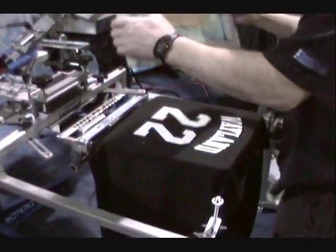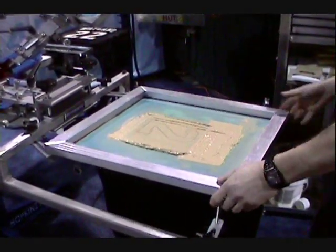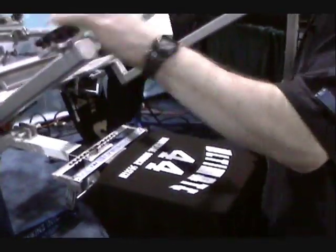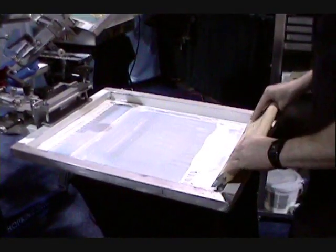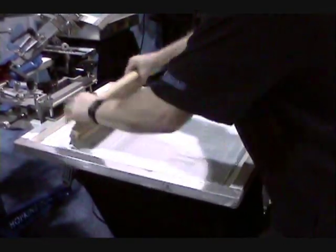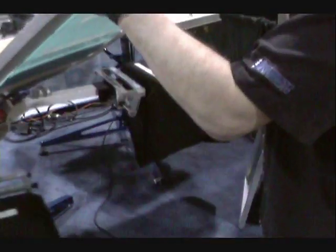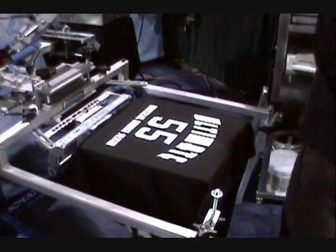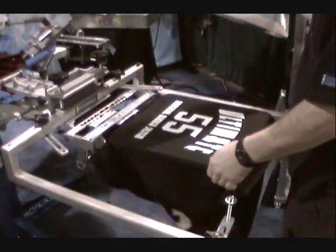There's the color. He locks it back into the center position to bring it over to the flash. There's the different size number again — he's got two different size numbers on the same press at the same time. That's pretty cool.